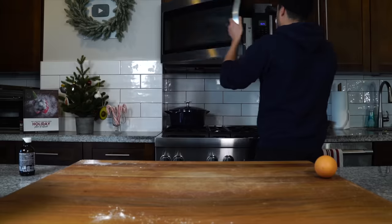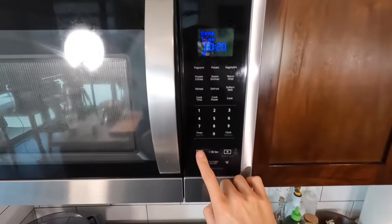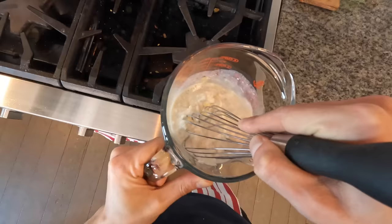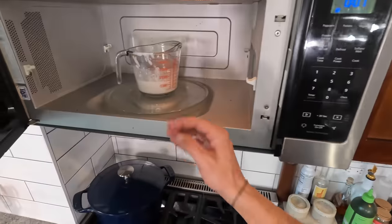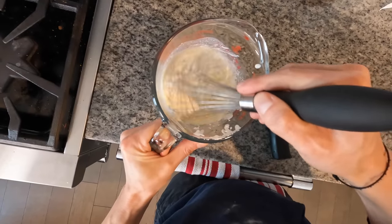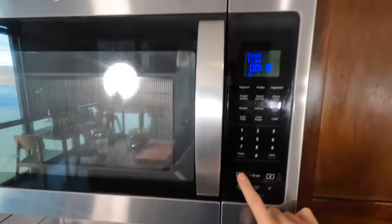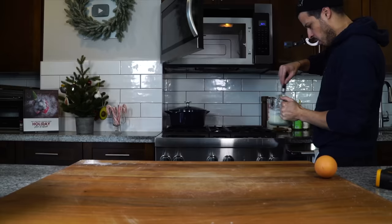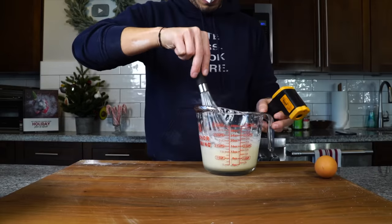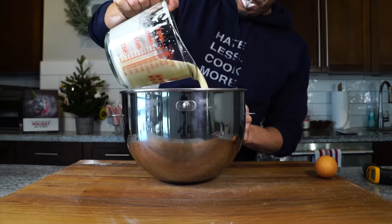Into the microwave for 20 seconds, then I'll take it out, give it a nice little stir, then pop it back in for another 20 seconds. At this point I measure the temperature — it's a little below 100 degrees — so back in for 10 to 15 more seconds. We should be right in our 100 to 110 degree range, with the butter melted and a smooth combined mixture. Now just pour that mixture directly into the dry ingredients, and use a spatula to make sure you get every last drop.